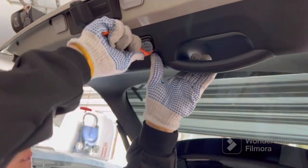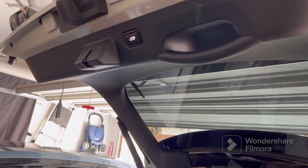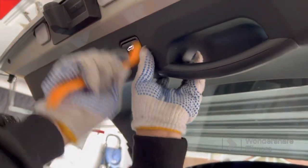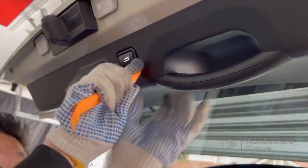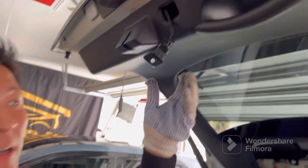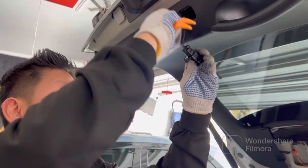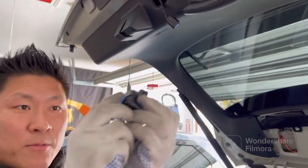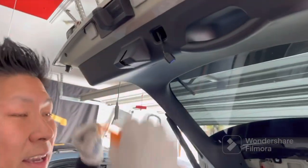Once you remove the two screws, go ahead and remove the trunk button by using a plastic trim tool. Try to slide it in between the button exterior, pull, and it will come off. Then simply pinch and detach. The reason we want to do this is so that when we remove the panel, we don't accidentally yank out the whole thing.